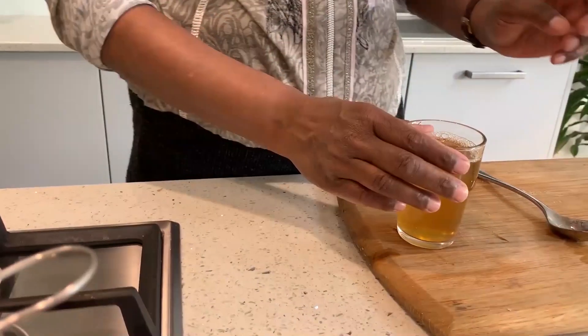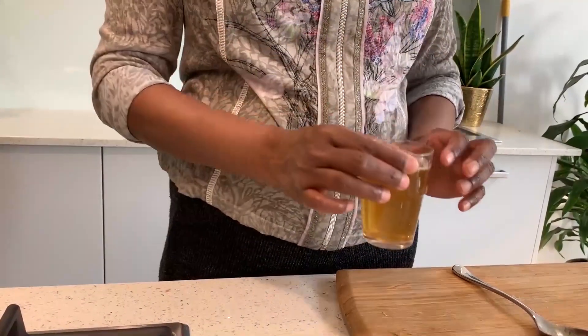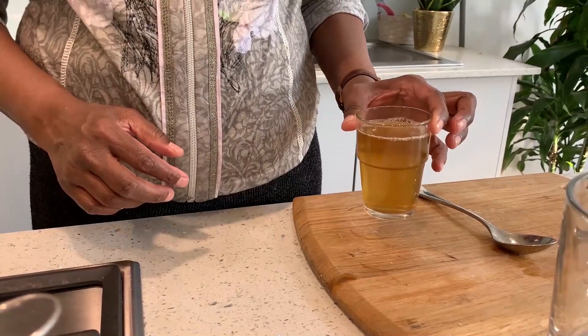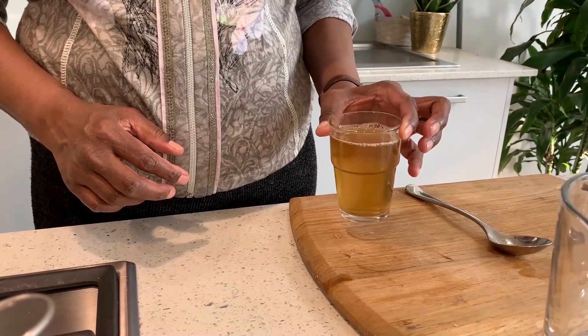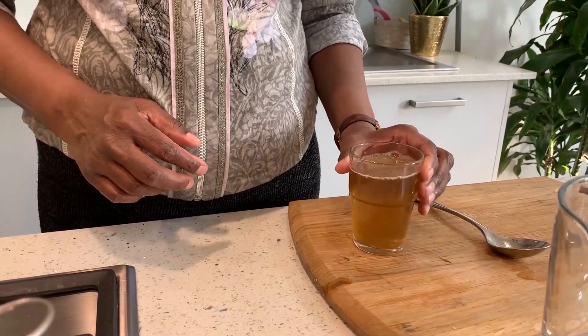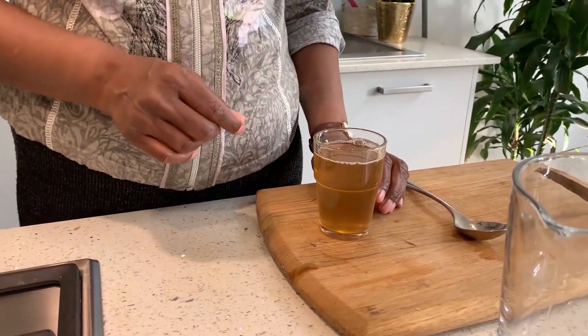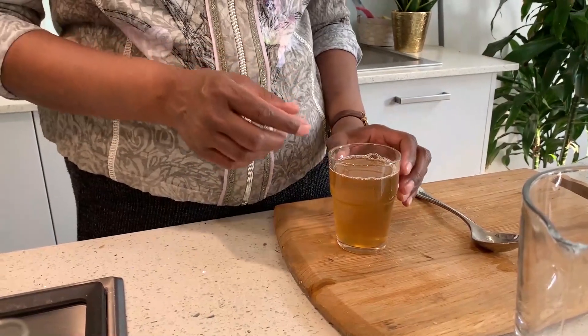This amount you can drink in one go. 3 cups of this coriander tea per day is adequate. If you feel the taste is not nice, you can add a little brown sugar or a bit of honey.